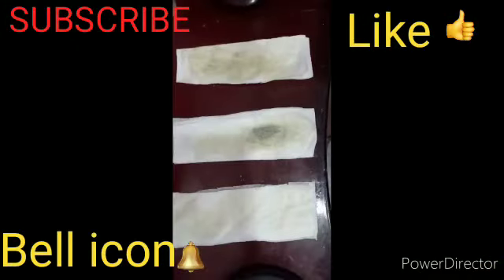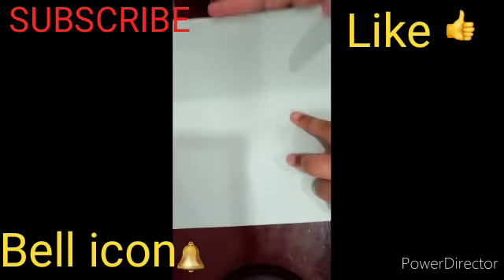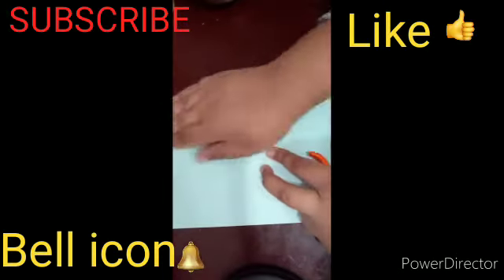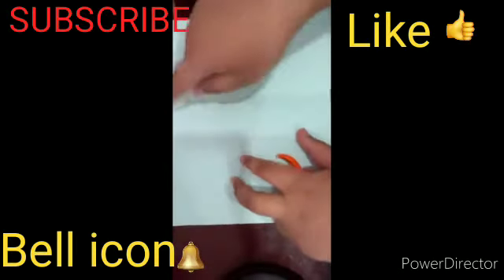Now let it dry for 30 minutes. Then you can take any color paper — blue, green, any color you can take — and fold it like this and cut it.